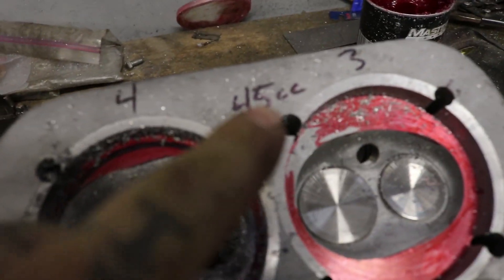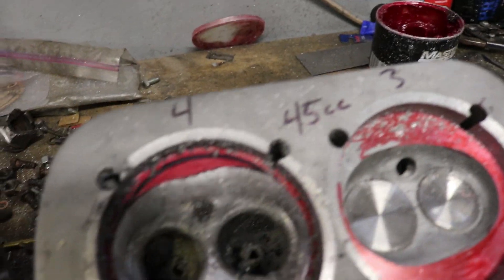Oh look, hey there's numbers here. 45cc and this one's dirty. 53cc and that's a total difference of 8cc.